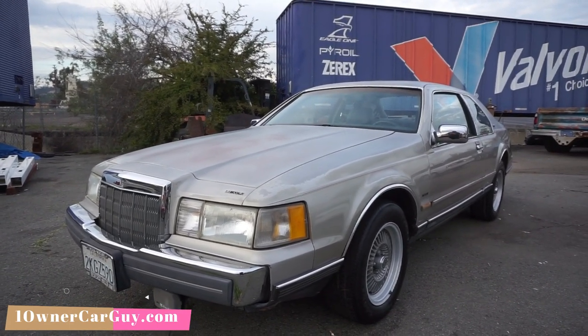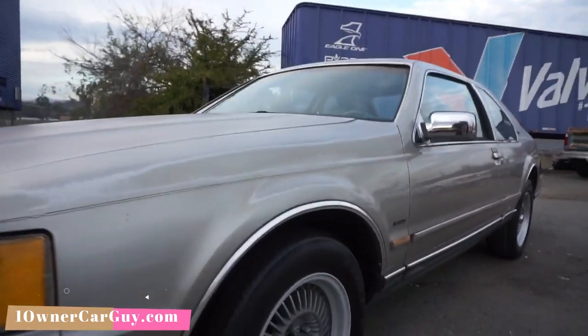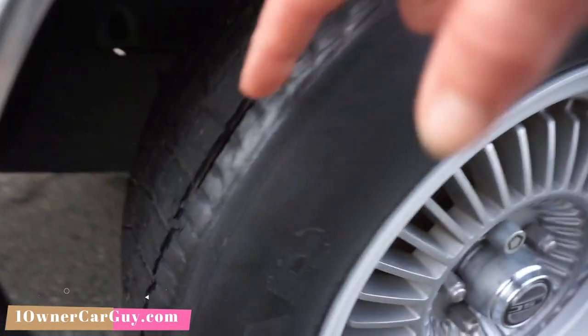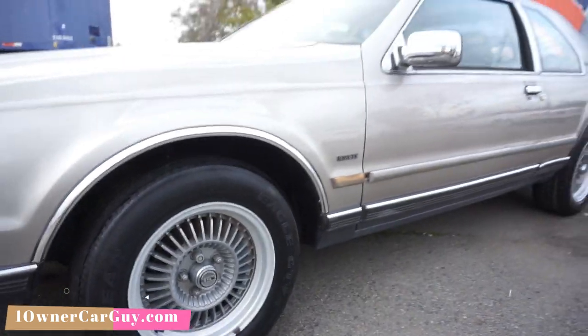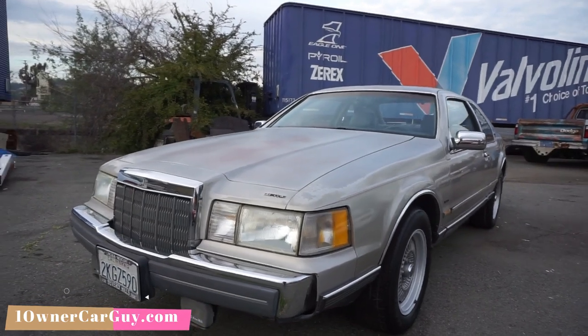One Owner Car Guy, OneOwnerCarGuy.com. On my website there's all kinds of pictures of this gorgeous car. Look at the wheels on this thing. One thing I want to say right off: it's a project car, and the tires are shot. It's been sitting — they're shot. I'm going to go around and show you any little damages and stuff on the car.